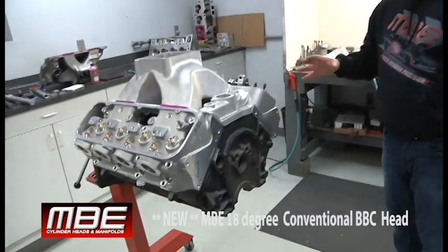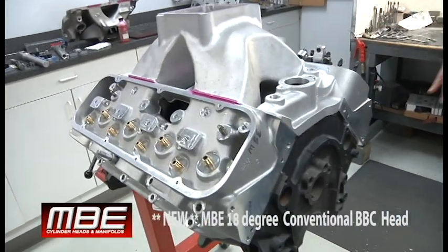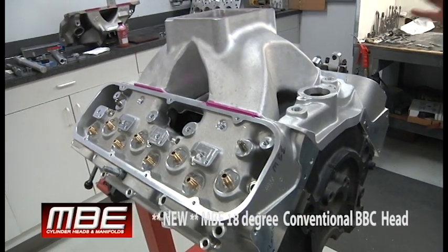Welcome back to MBE. Today we have some rocker gear set up for our new conventional big block Chevy head. This is not a 24 degree or a 26 degree head — this is an 18 degree head.